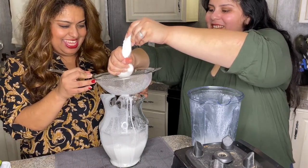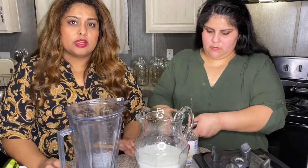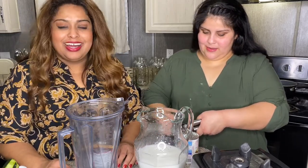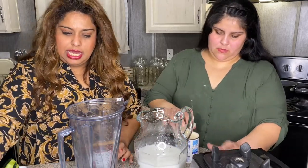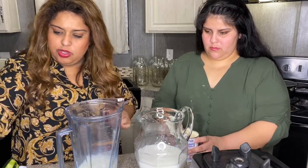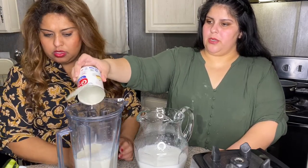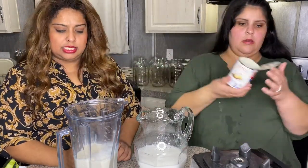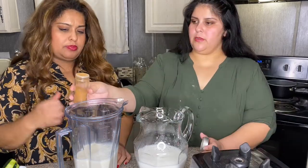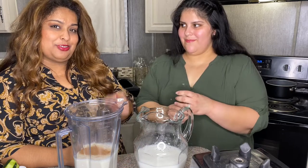Kind of looks like cow's milk. We're adding a can of Nestlé Carnation — it is optional. If you're lactose intolerant, this is probably not the drink for you. We're going to put that one can. We're going to add milk — two cups of whole milk. We're also going to add some ground cinnamon powder, about two or three tablespoons.